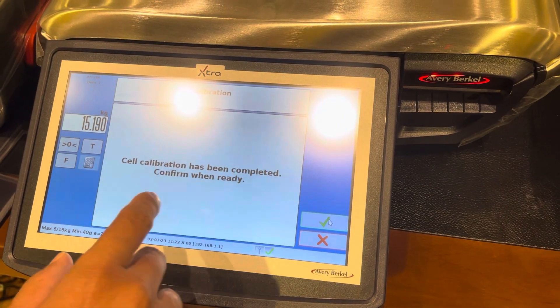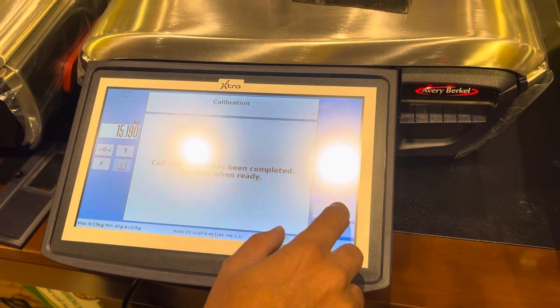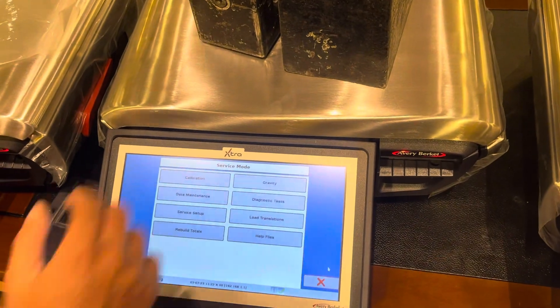It will now show: self calibration has been completed, confirm when ready. Let's confirm. Then remove the weight.